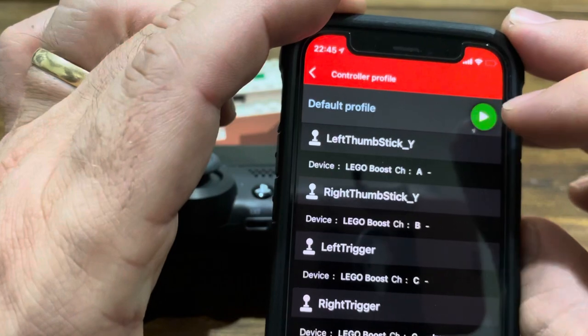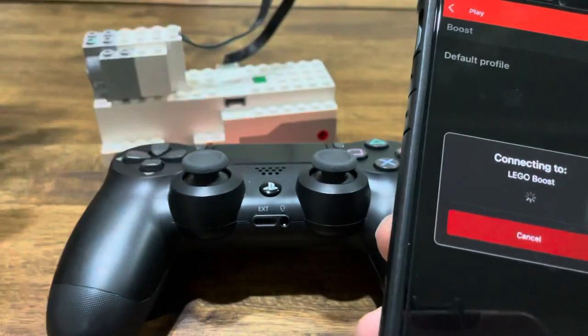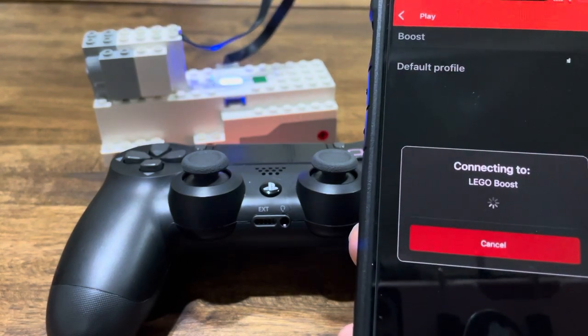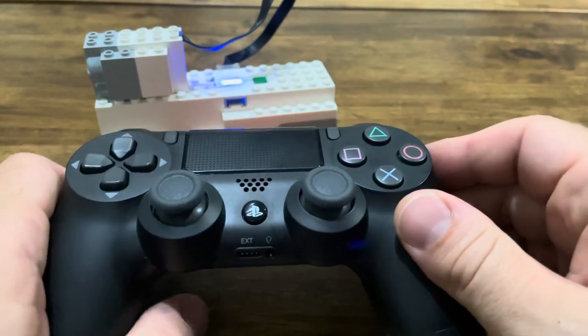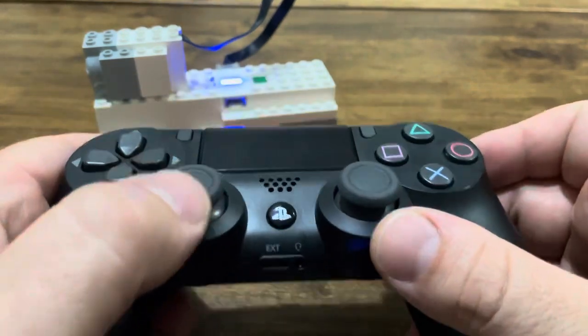Now we're ready to hit play and use our new device. You'll still want to re-power on our Boost Hub. After that, your iOS iPhone or iPad can be set aside, but it will have to remain on during the duration.